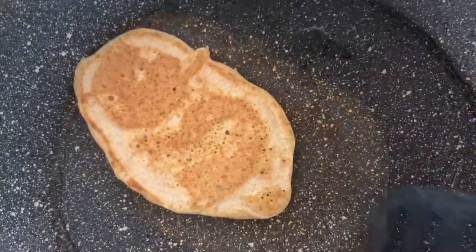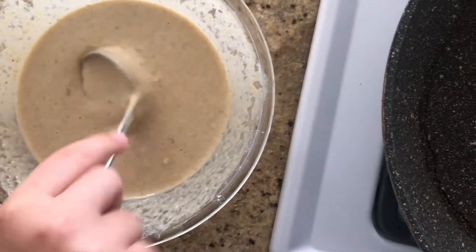Looks good. I need to take it off the pan. Pat, pat. I'll do the rest in a time-lapse.